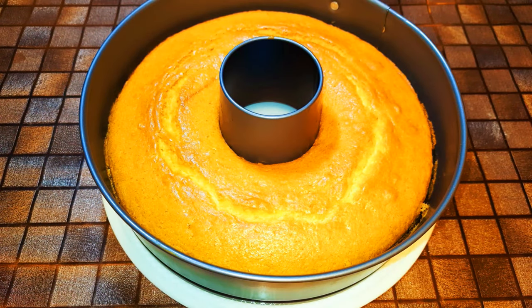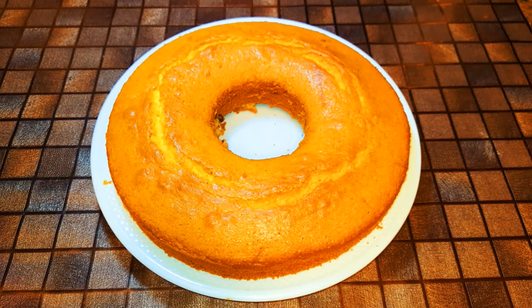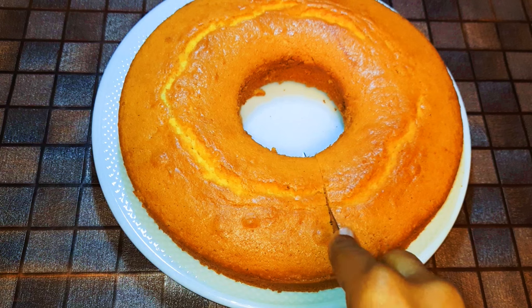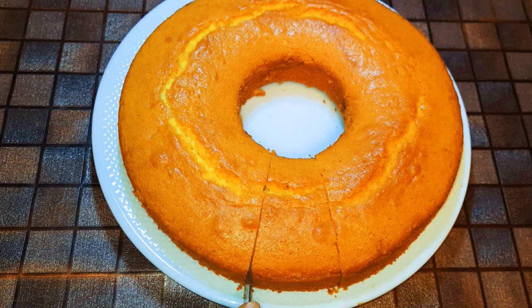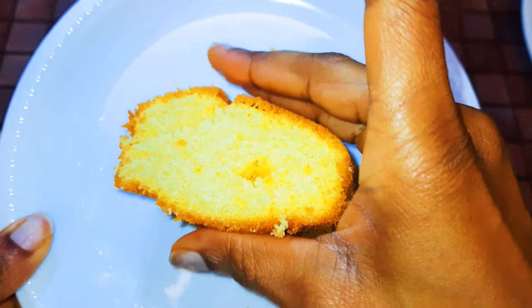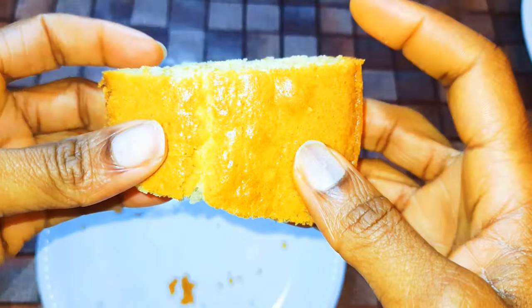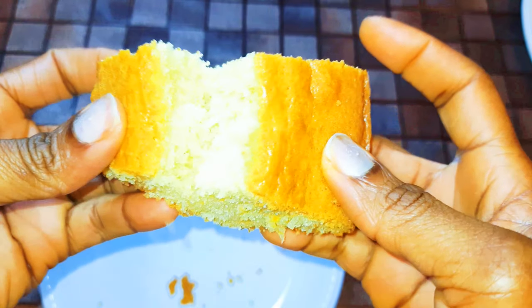Let's see how it comes out. Here we are — I'm going to go ahead and cut a piece. Look, guys, it came out great! It's soft and delicious.